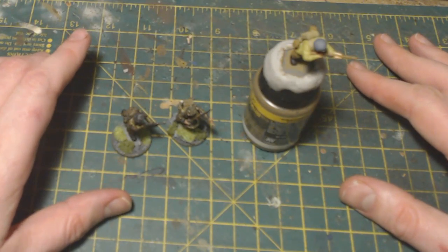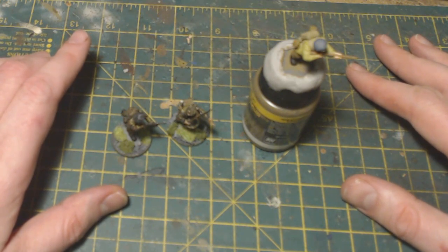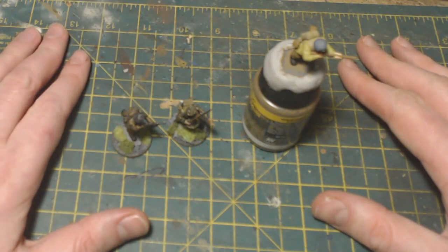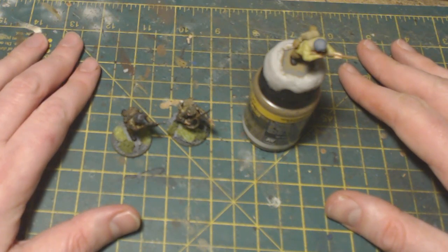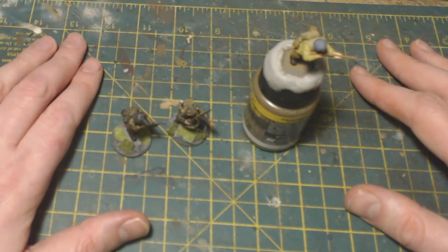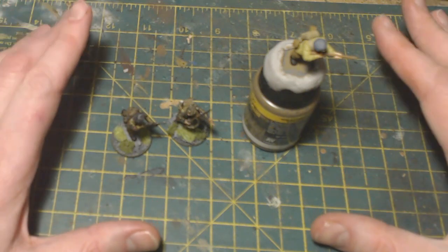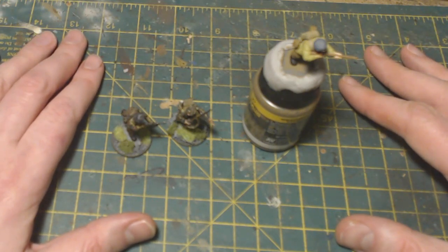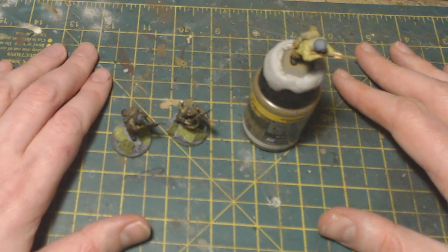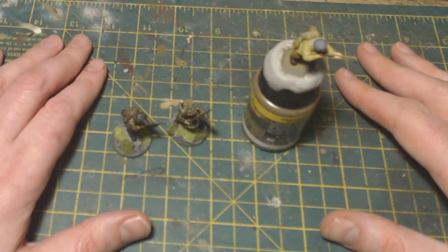Hello everybody and welcome back to On Point HQ. If you saw my previous video or watched the Plastic Crack podcast every Monday at 8 p.m., you'll know I'm working on a brand new Bolt Action project — specifically Polish Airborne. I've been using the British plastic box by Warlord to do this, and I've actually been painting camouflage and quite enjoying it. Last year I did a couple of videos about painting Waffen-SS camouflage and also Luftwaffe camo.